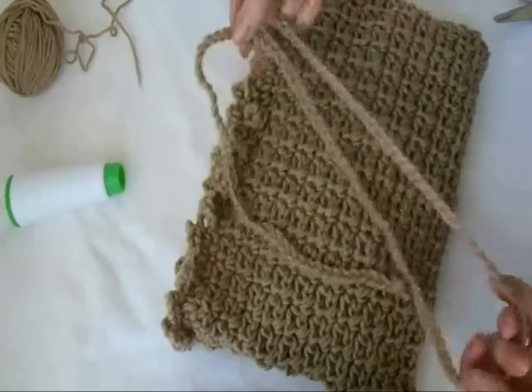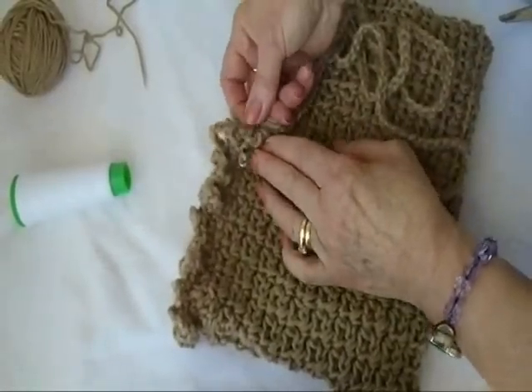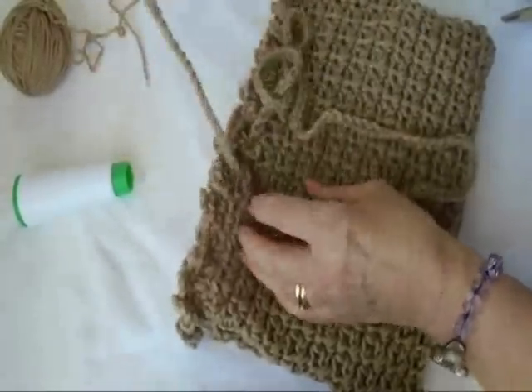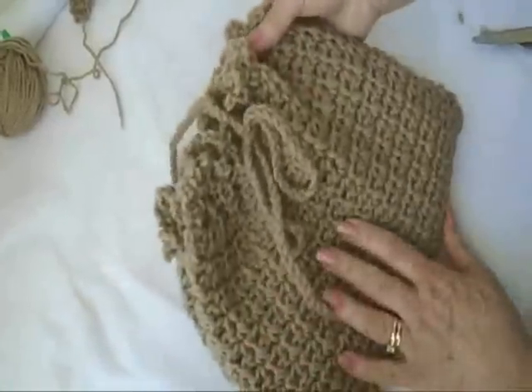I've gone ahead and chained a cord that is 4 feet long, and I'm just going to start here in the center and pass my cord through all the way around the opening of the bag. I passed my cord all the way through and closed the bag.